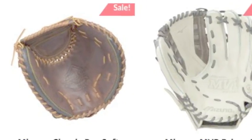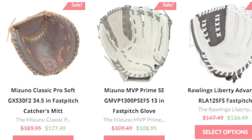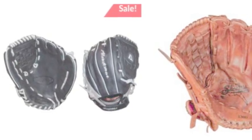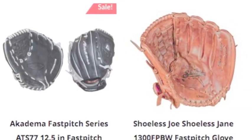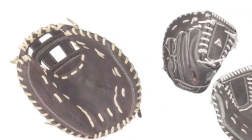In fast-pitch softball, the glove you use can dramatically affect the way you play on the field. A glove that is right for you can help you reach your full potential. A glove that isn't up to the level you are playing at can have you making error after error.